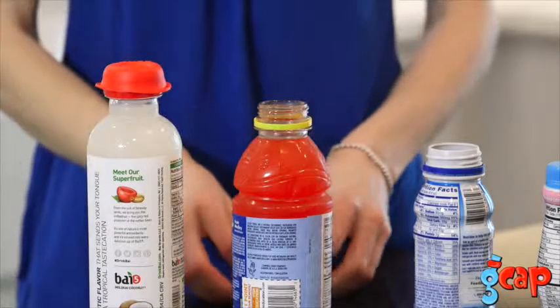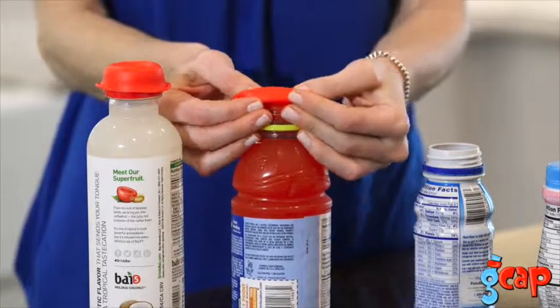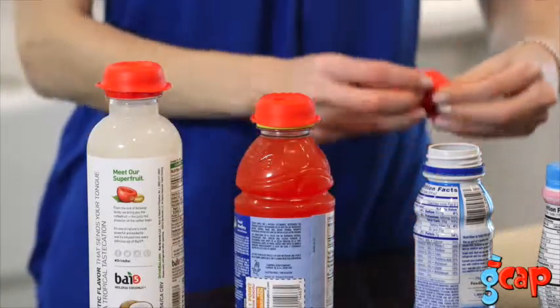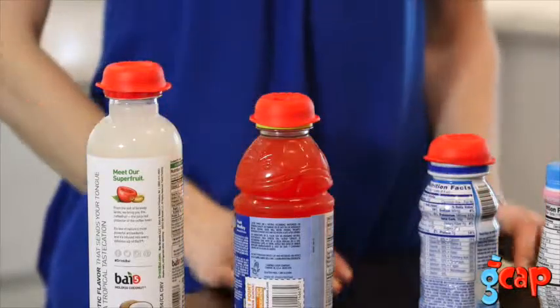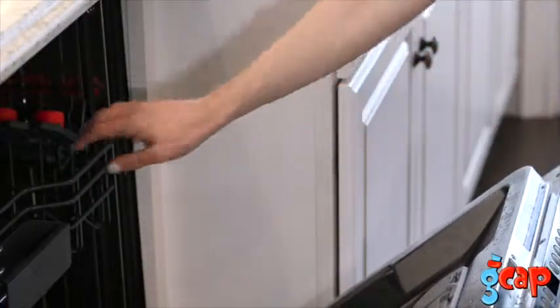G-Caps fit any bottle. They are reusable and will hold up after repeated use. G-Caps are easy to clean and dishwasher safe.